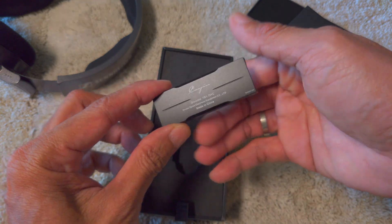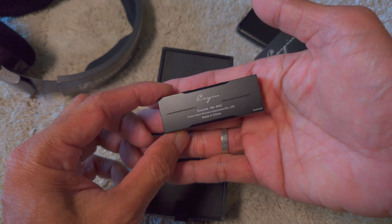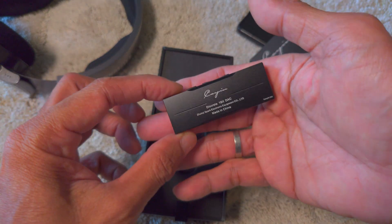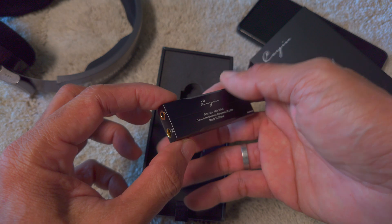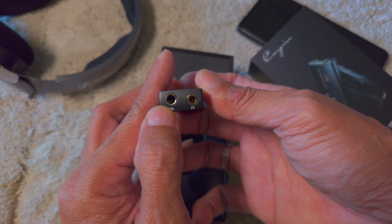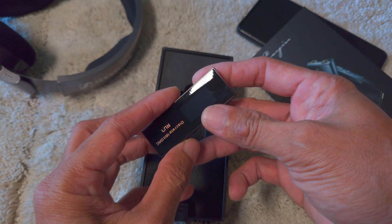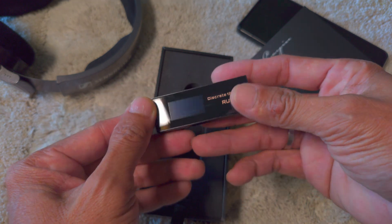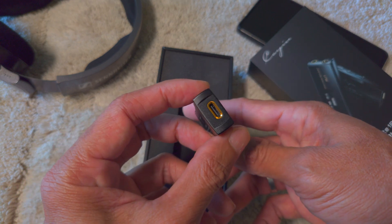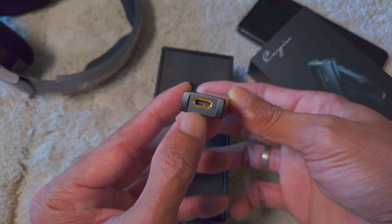This is supposedly a 1-bit DAC — it is not an R2R. We have a balanced port 4.4mm and 3.5mm single-ended. The front is definitely signature Cayin style and it's very premium looking, with USB Type-C.